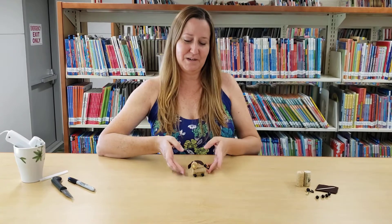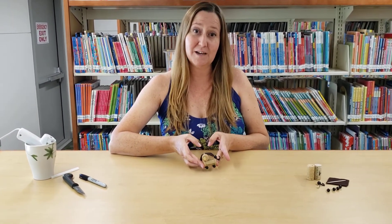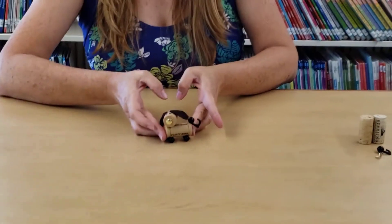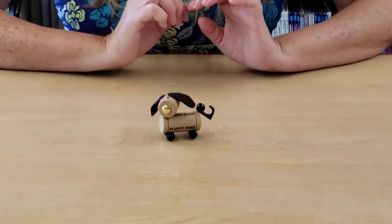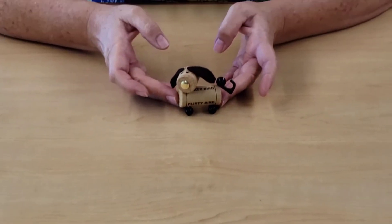Hi, welcome back to Try It Tuesday. This week will be our last Try It Tuesday of the summer, and we thought we'd go out with a bark. We're going to be utilizing the corks that you may have gathered over the summer to make this really cute pet corky — it's a little doggie made out of corks and thumbtacks.